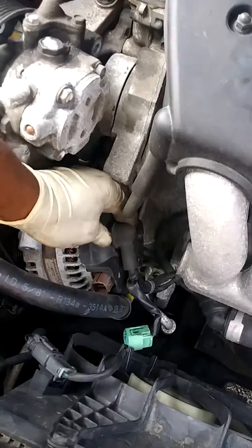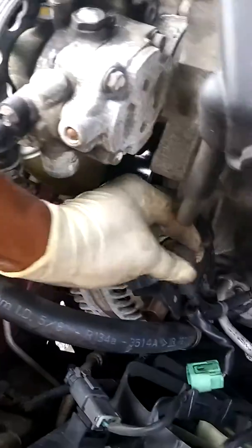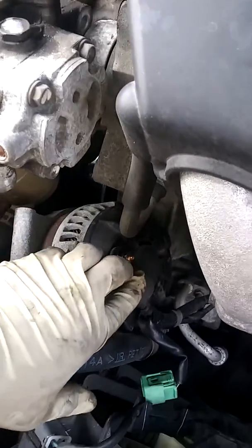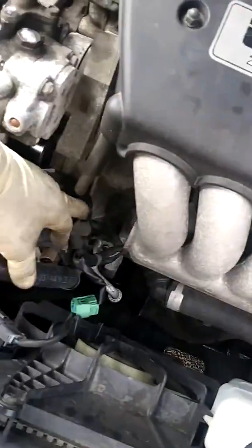Once I pull it out, I take this — which is going to be a size 12 or a 10. I disconnect the battery; I got to get it charged anyway. Always disconnect the battery before you mess with anything electrical.